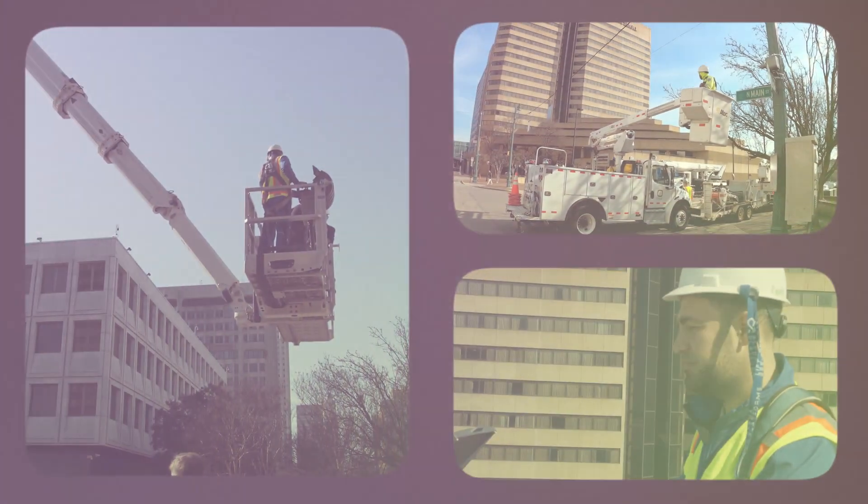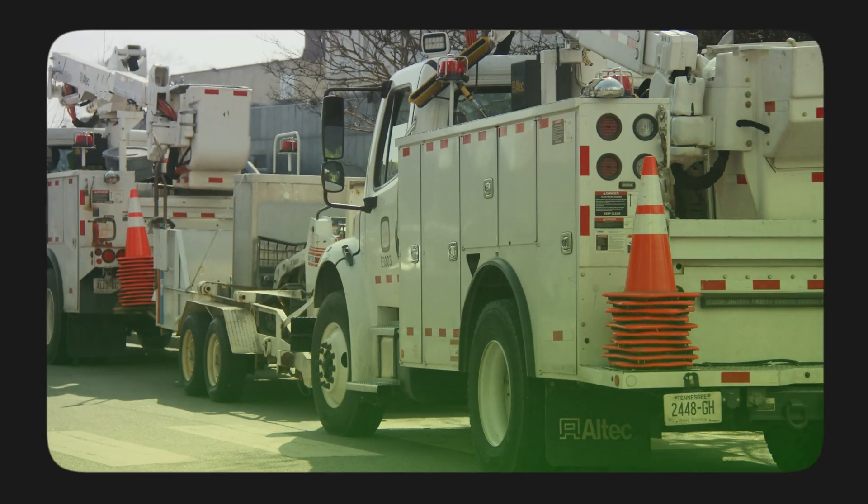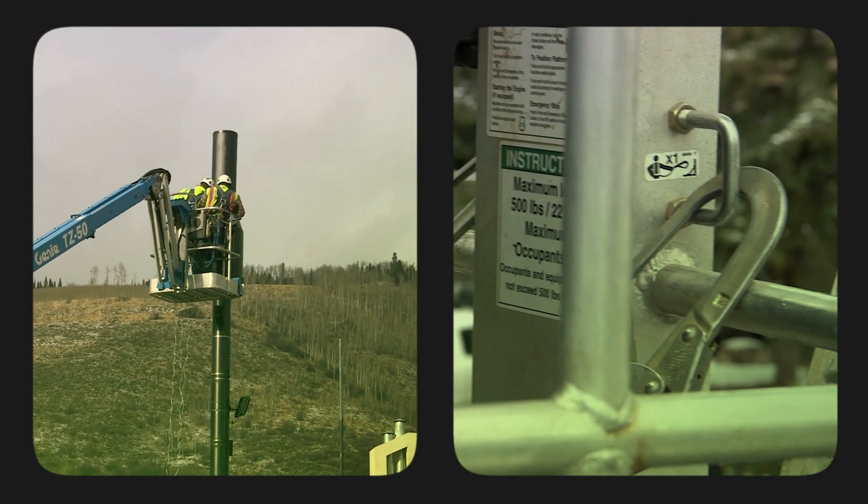Hello everyone. We all use man-lifts to do the work that we do in utility right-of-way spaces. But there are safety factors we still need to follow. We're going to talk about it next — let's go!